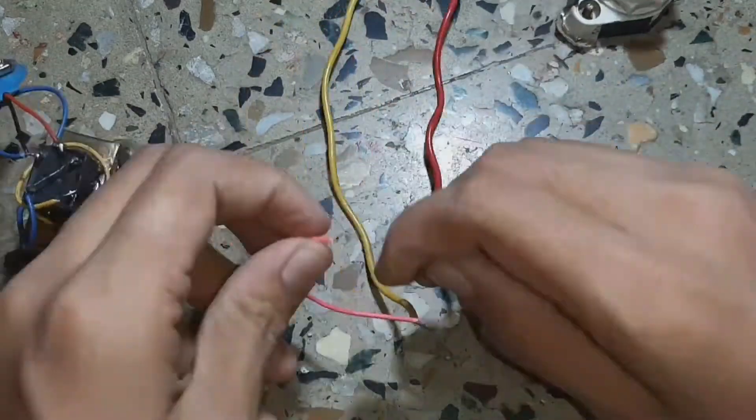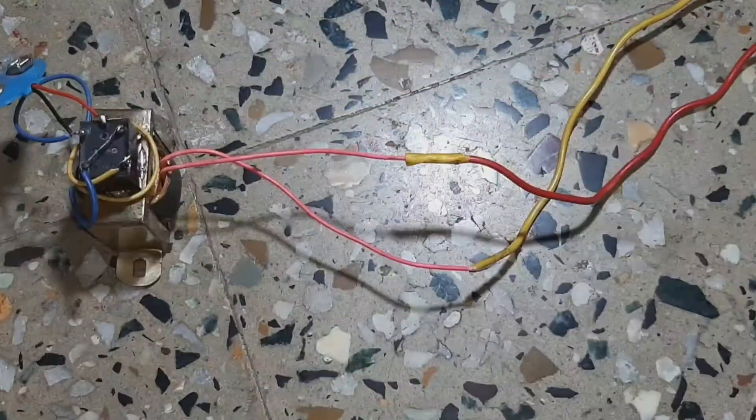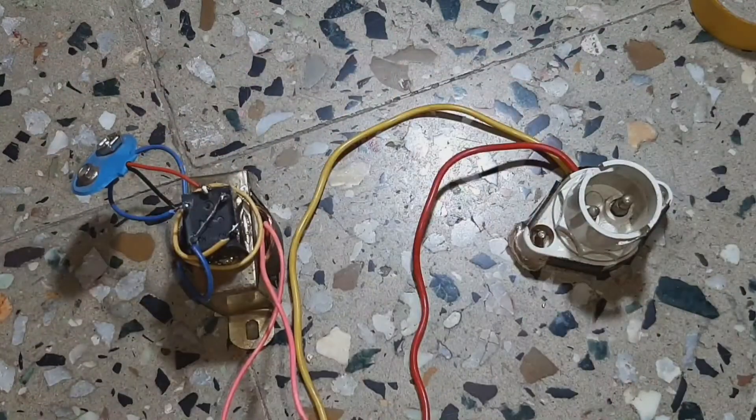Now just connect it. There is no polarity for it.